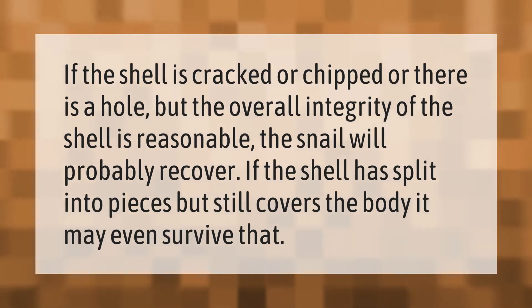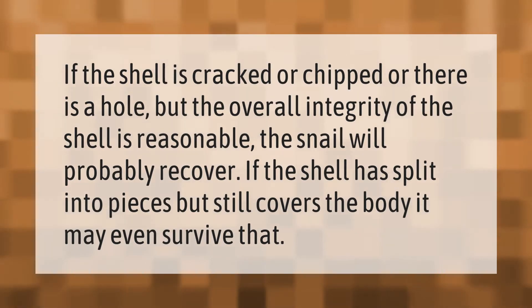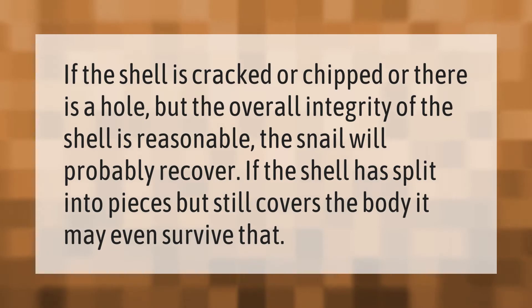If the shell is cracked or chipped, or there is a hole but the overall integrity of the shell is reasonable, the snail will probably recover. If the shell has split into pieces but still covers the body, it may even survive that.